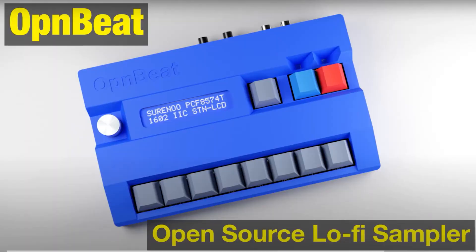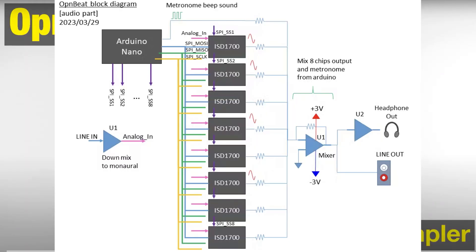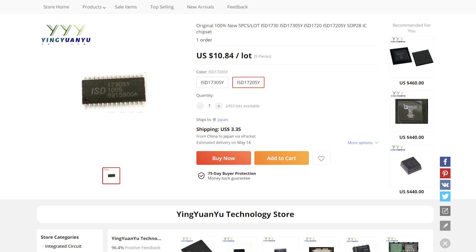Today I want to talk about OpenBeat, which is an open source lo-fi sampler based off of the Arduino Nano and a chip called the ISD1700 — I'll talk more about the chip later.